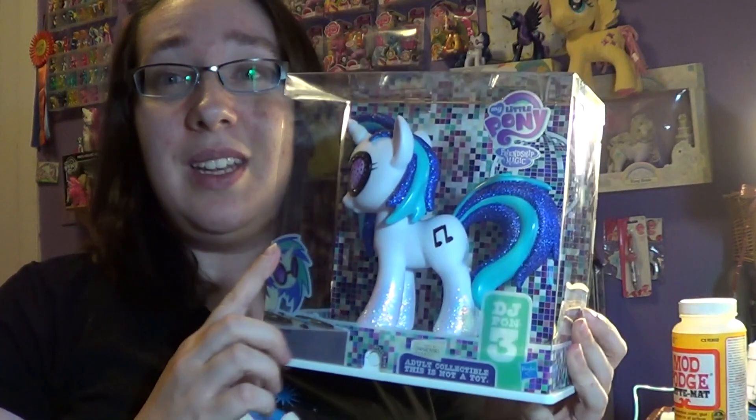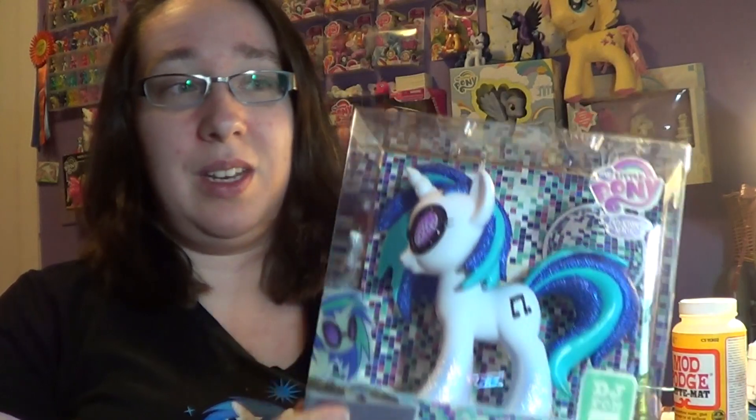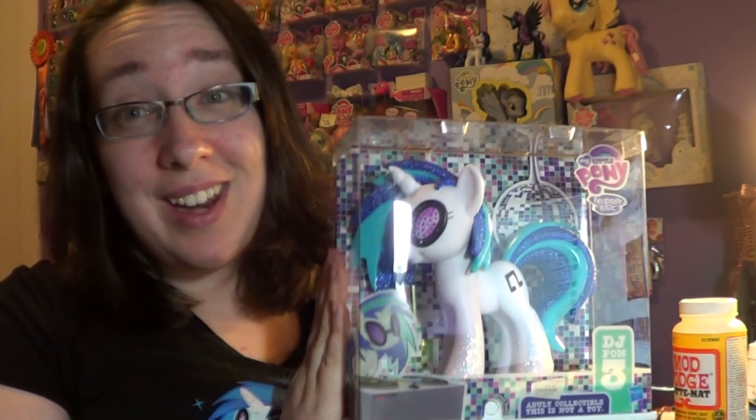As you probably know from the title of the video, I ended up getting the DJ Pon-3 pony from the San Diego Comic Con. This is the San Diego Comic Con one — it has a little sticker on it. I tried to bid for the one from the My Little Pony Fair, because it had this Comic Con sticker as well as a Pony Fair sticker on the side. It was a little bit more. I was gonna go for it because I figured that would be worth more down the road, but I'm okay with it — I still got it.